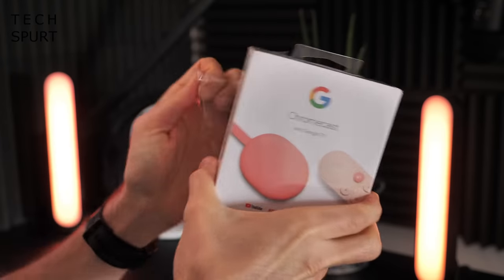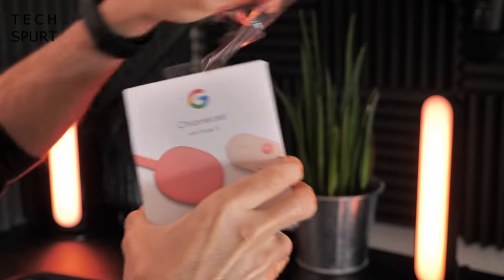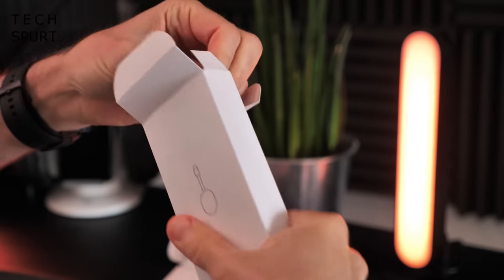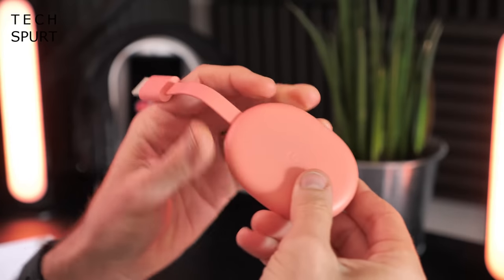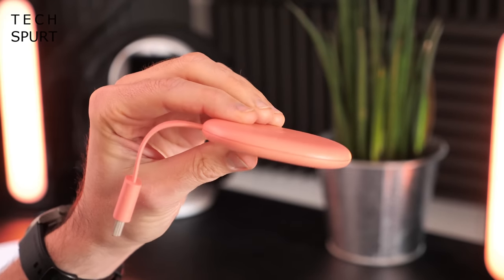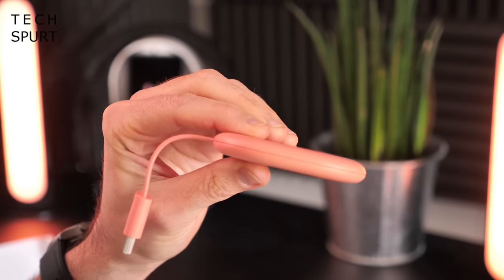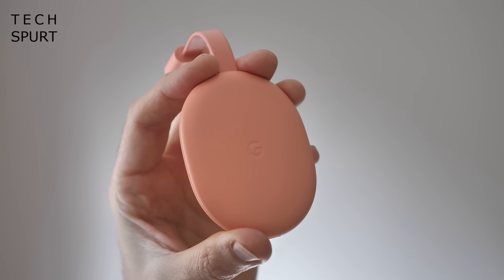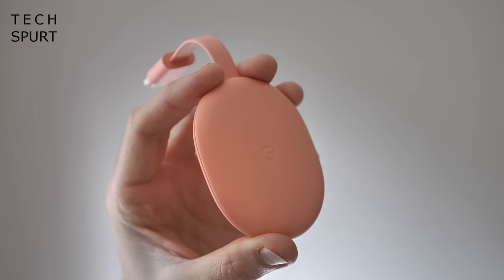First up, let's see what you actually get bundled in the box. So first up is the actual Chromecast itself — lovely compact design, very very skinny indeed. You should have no problem hiding this away behind your telly even if you don't have much room back there. This is the Sunrise model in a cute salmon pink finish, but you can also grab it in Sky which is blue, or Snow which is unsurprisingly white.